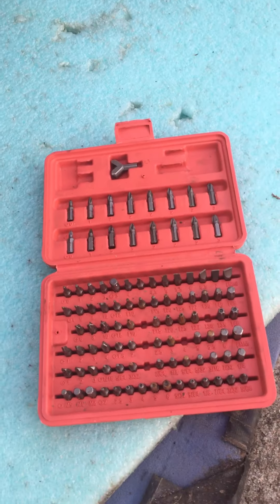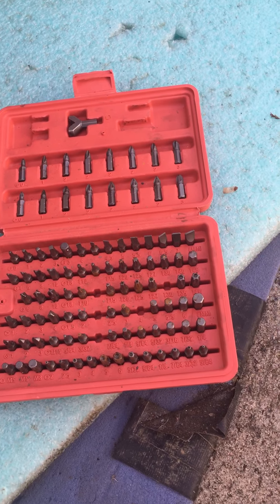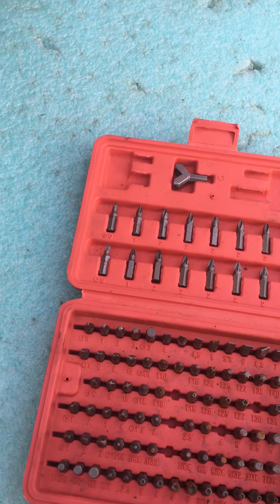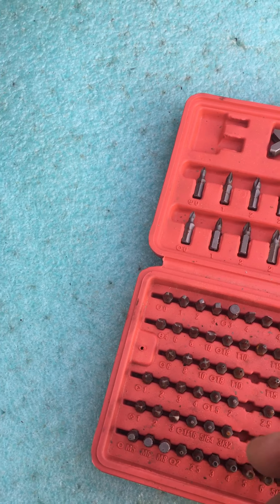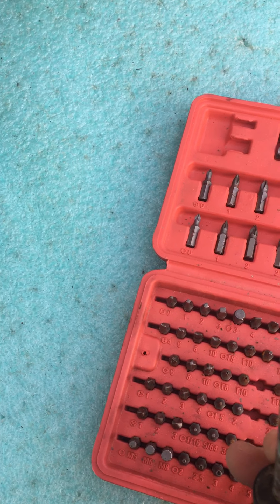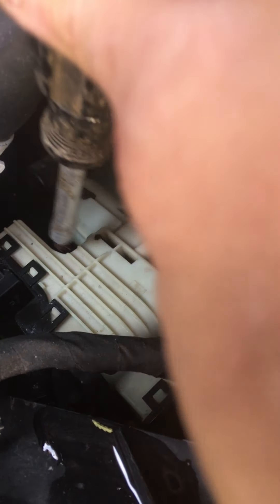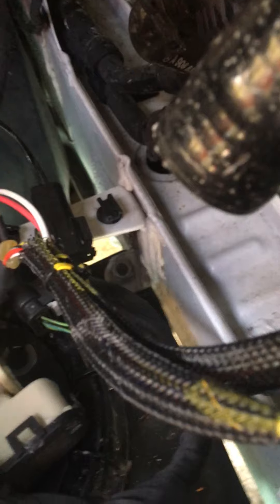Those bolts are gonna be four-millimeter Allens. What I did was go to Harbor Freight — they sell a screwdriver bit kit that's awesome for doing stuff like this. I just used a screwdriver that holds these bits, and the four-millimeter bit is the easiest way to get down in there to get those bolts out. Then the pump will just lift off.